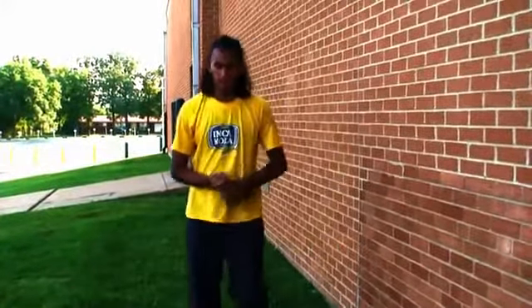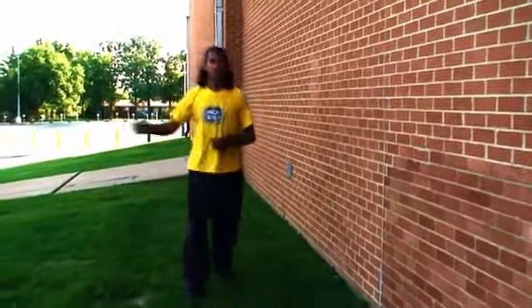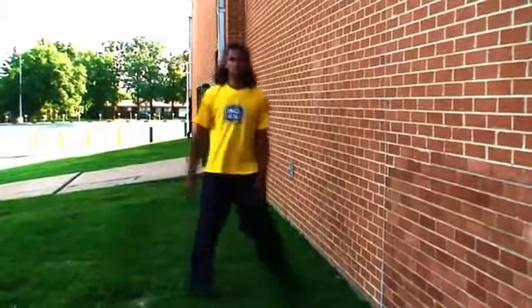This is a tutorial for the inward wall flip, but what I do is the inward side flip because that's the one I'm more comfortable with.